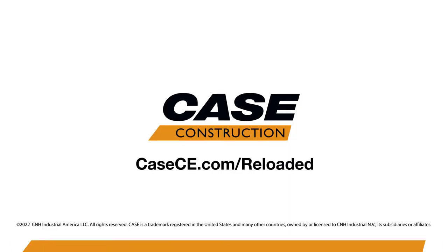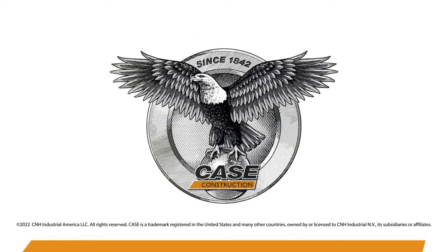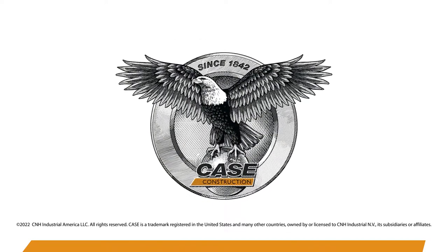If you run attachments on your excavators, this could be a real game changer for you. Get down to your local Case dealer to check out one today, or learn more at kce.com for more information.